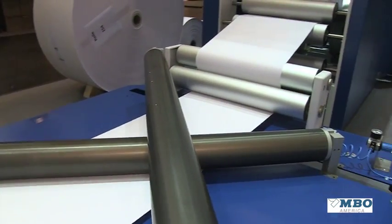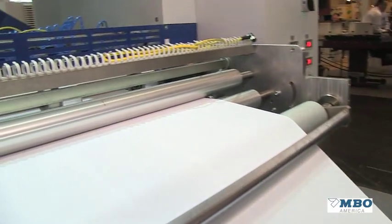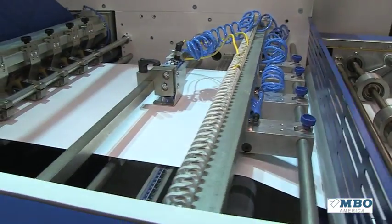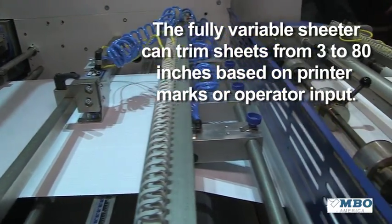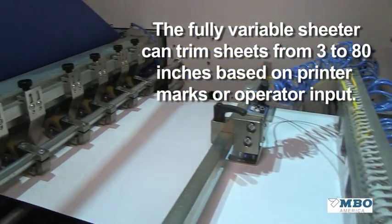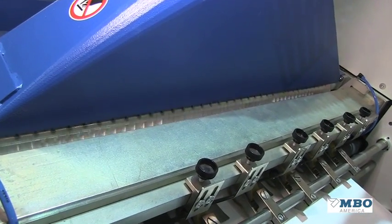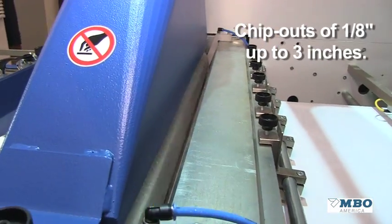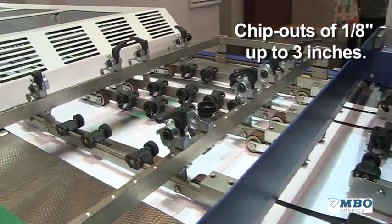Since the commercial market needs all different types of folds, this extra technology adds a lot of flexibility and features to a traditional machine. The sheeter is a fully variable sheeter that can sheet anywhere from 3 inches all the way out to 80 inches. It's totally reacting to the cut mark — a small black mark that we are cutting to. Furthermore, a chip can be taken out from as small as about 4 millimeters to as big as approximately 3 inches.